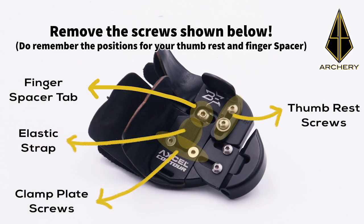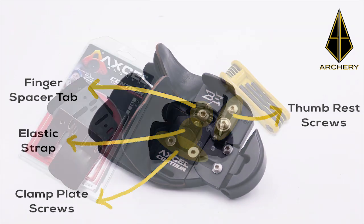Be sure to take note of the position of your finger spacer and your thumb rest. Then proceed to take out the elastic strap, finger spacer screw, thumb rest screw, and your clamp plate screws.